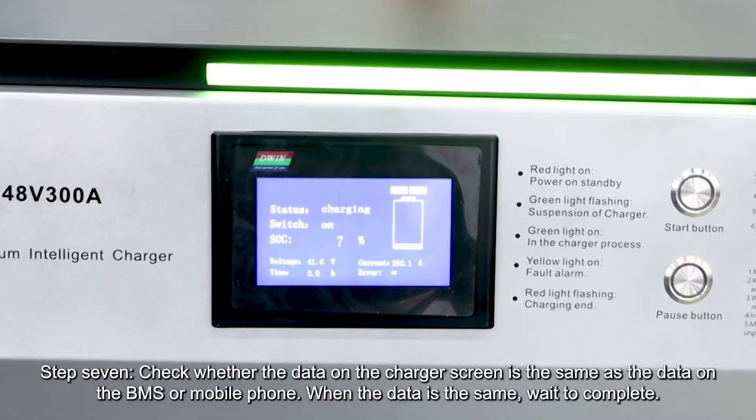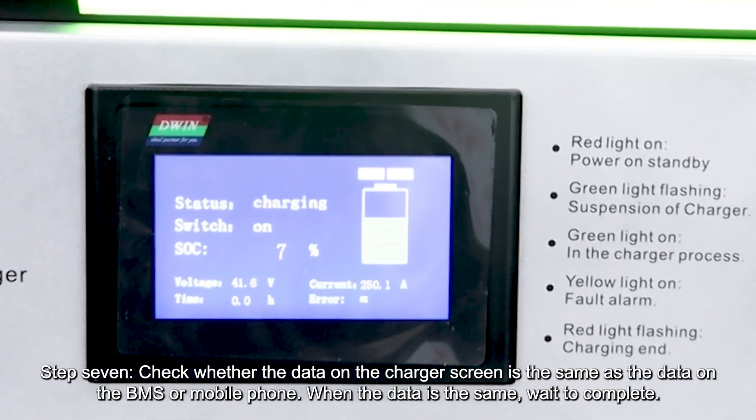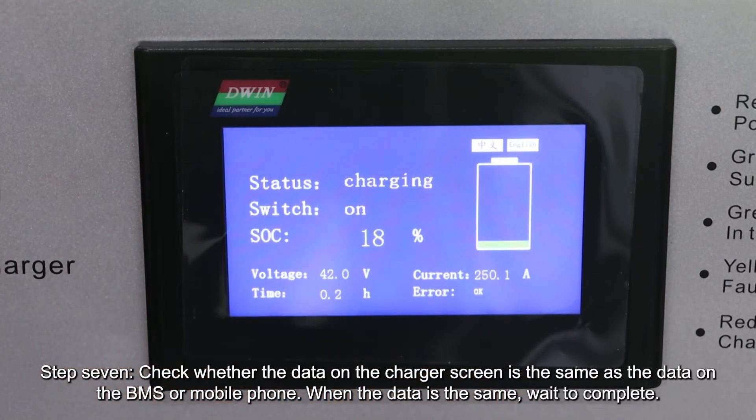Step 7, check whether the data on the charger screen is the same as the data on the BMS or mobile phone. When the data is the same, wait to complete.